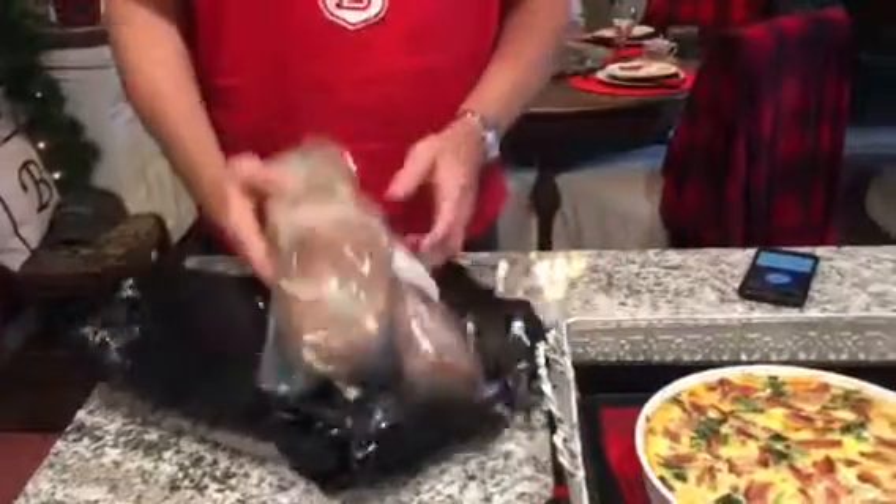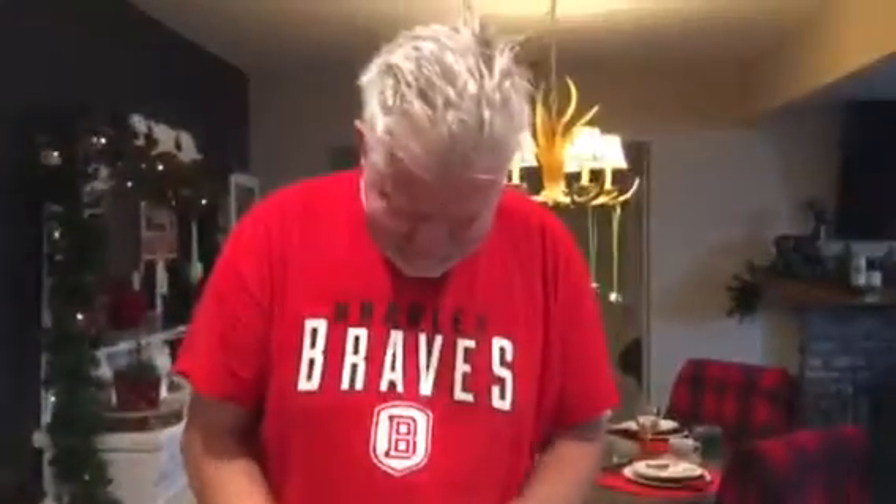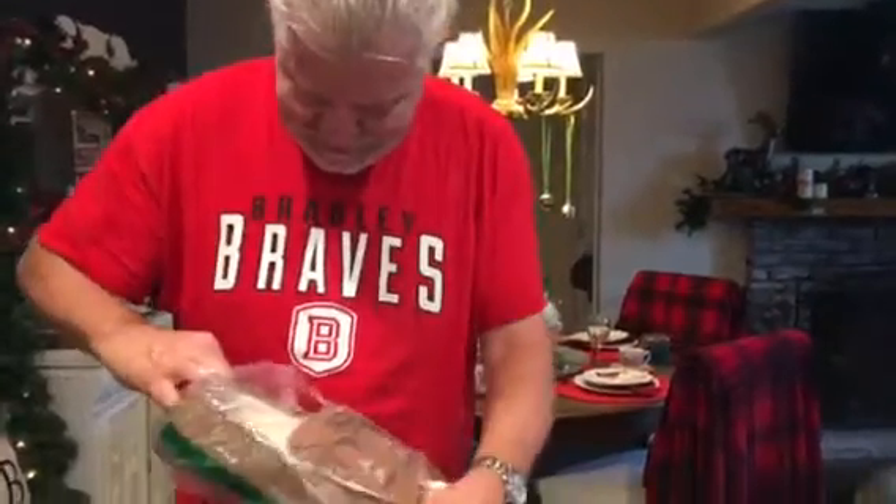That's one of his presents — cowboy slippers. Do you like the cowboys Dan? I do.